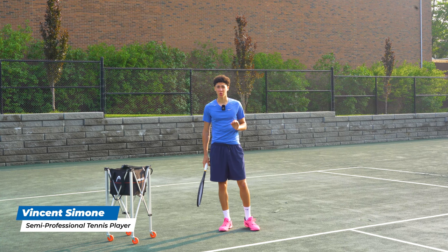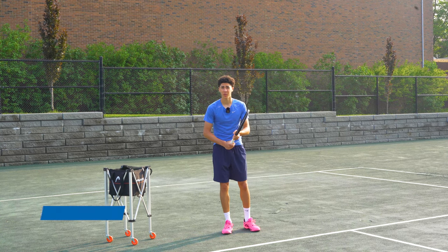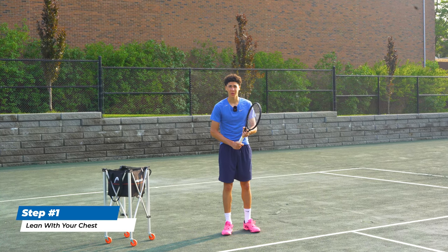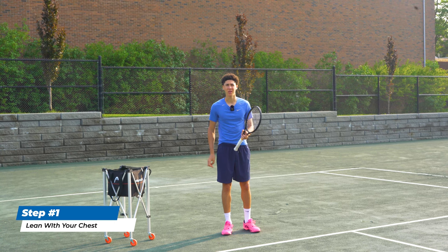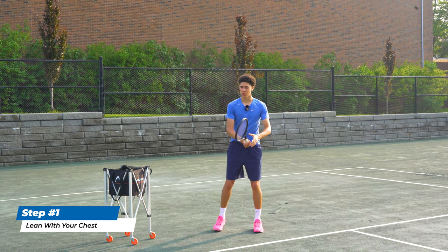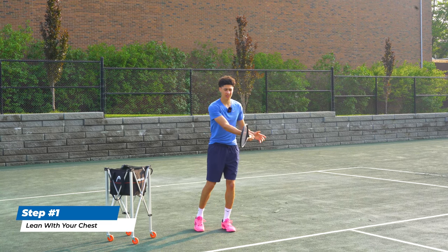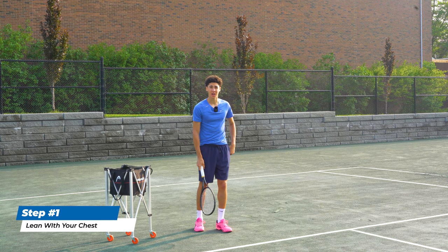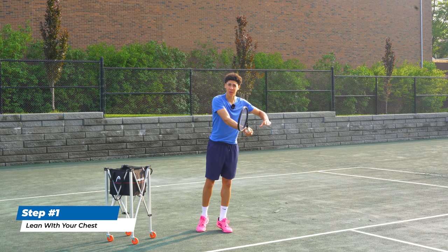The first thing you need to do if you want to stop missing short balls on your forehand is lean over the ball with your chest. You are closer into the court and often people send this shot long — that's the most common way of missing it. At contact point, feel like your chest is leaning over your front toe, and try to literally get over the ball.